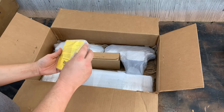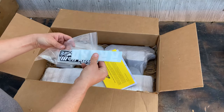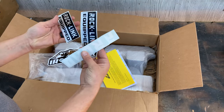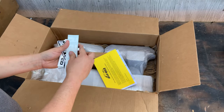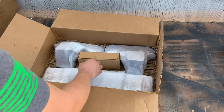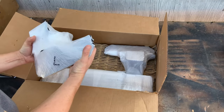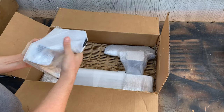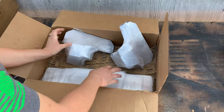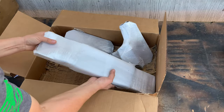We got the directions, and most importantly — stickers, including a big vinyl-looking one. Let's see what else came in this box. The hardware, and these look like the two sides that hold the control arms, and this must be the center section of the cross member.